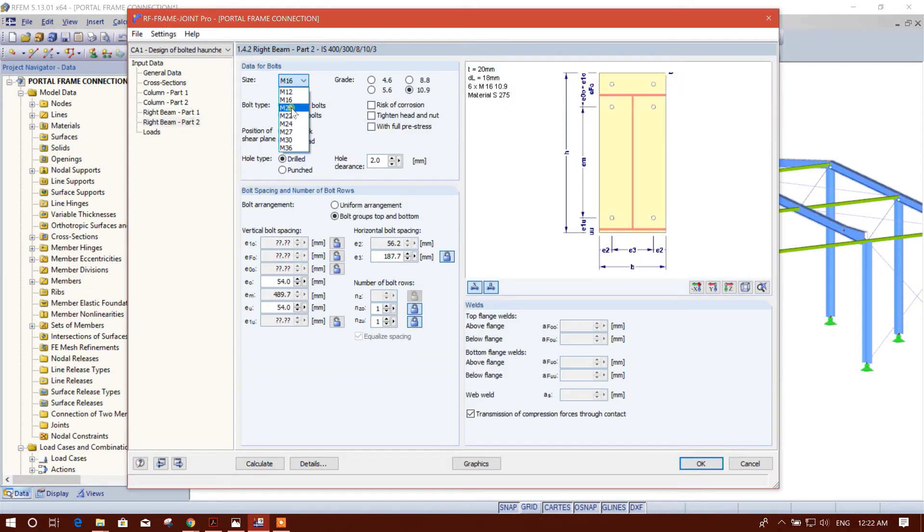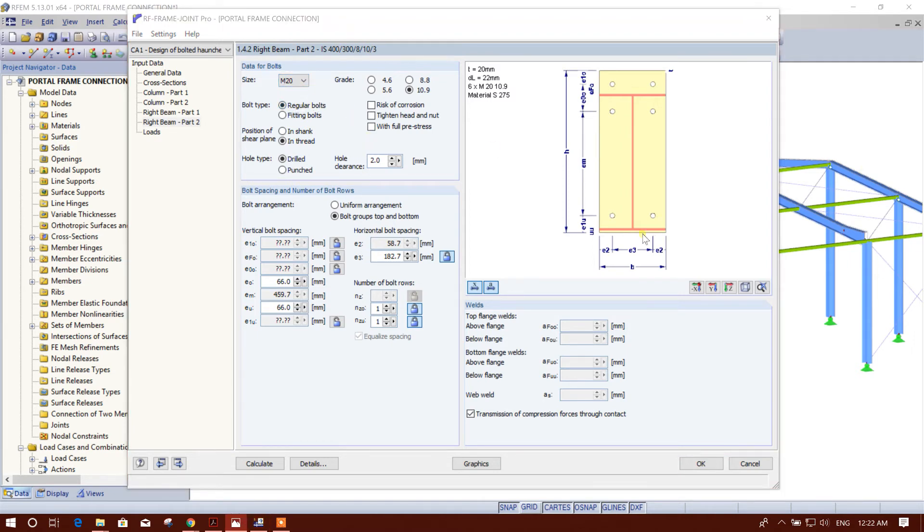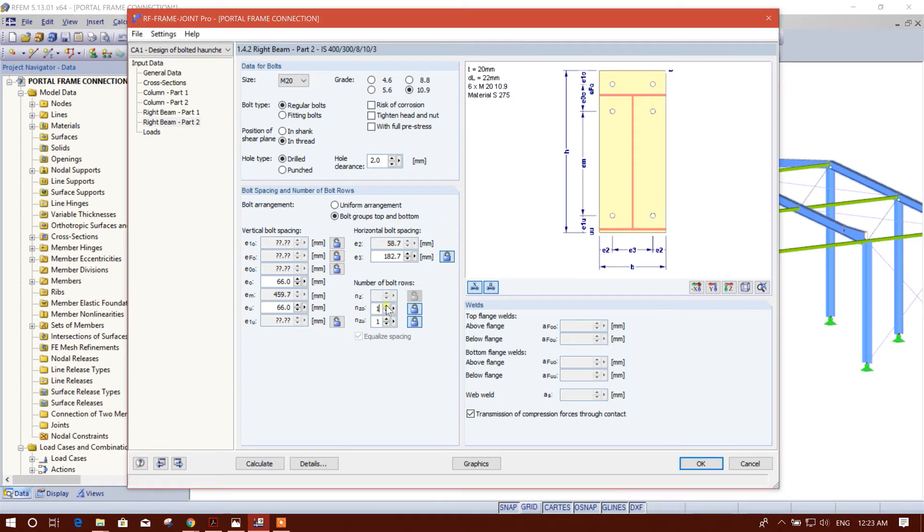We will choose a 20 millimeter diameter bolt. Regular bolts, in-thread pole type, drilled, two millimeter clearance. Bolt group: top three number of bolt rows and bottom two.